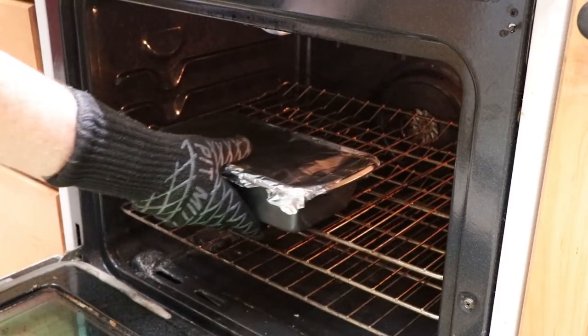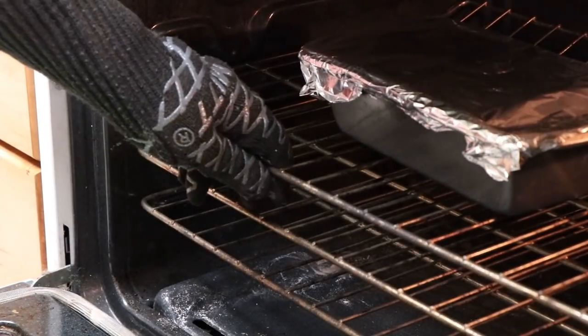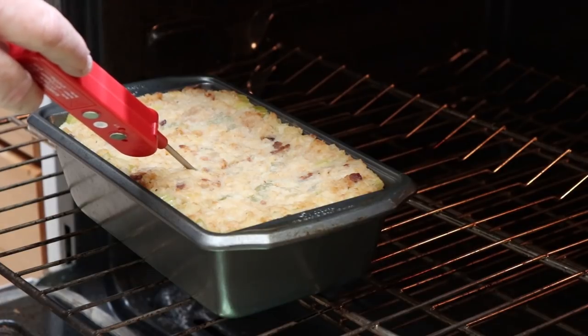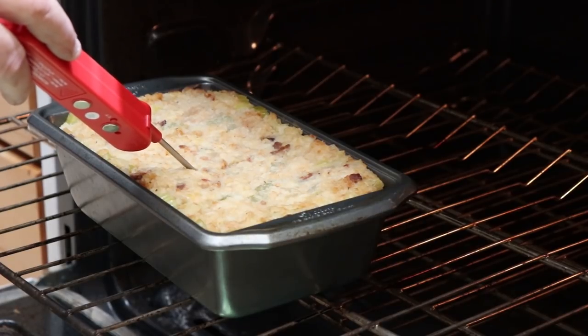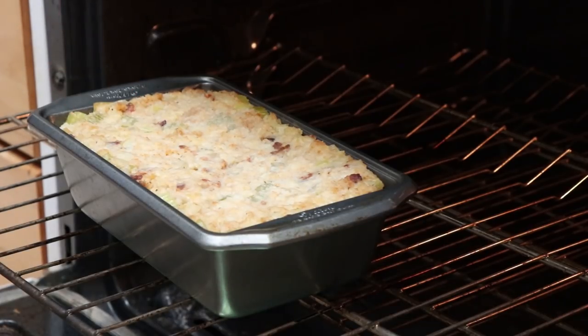I've covered the loaf pan with foil. We're going to cook it at 350 for 35 minutes and then uncover it for 10 minutes. We'll also be checking for temperature. We've just gone 35 minutes — let's have a look. I want to do a quick check for temperature in the center. It's about 117 degrees in the center and we're looking for something more close to 140 — it just needs to be hot. Everything in here is cooked. The egg in there is cooked by now. So it's going to go back uncovered for about 10 to 15 minutes.